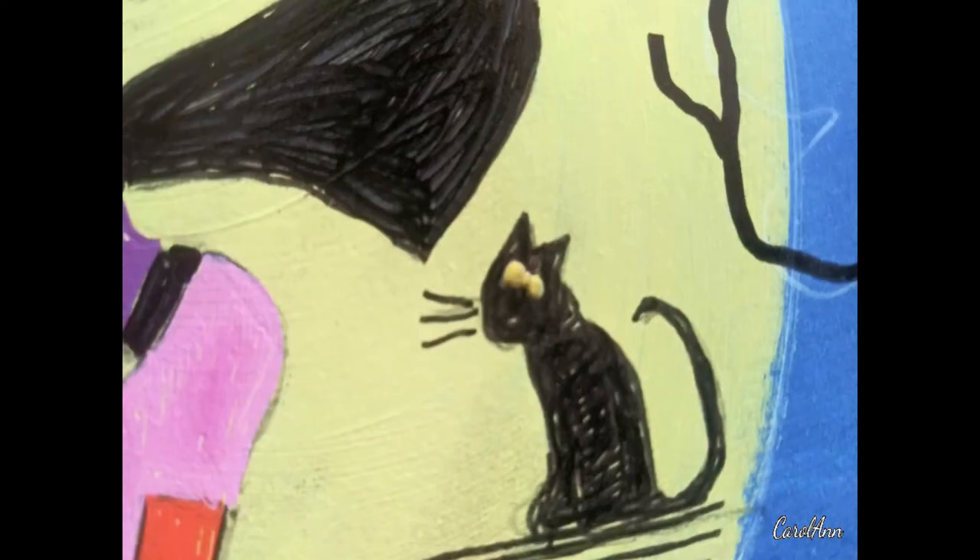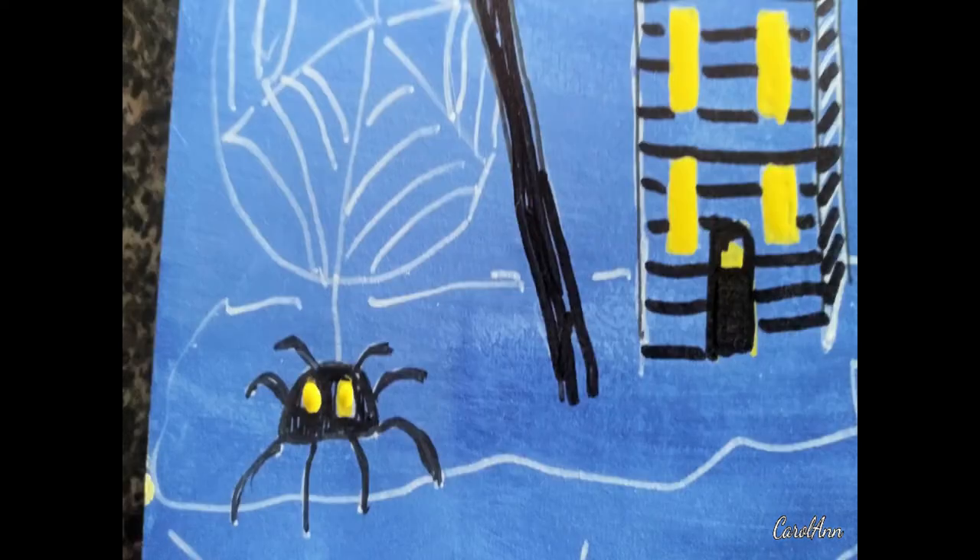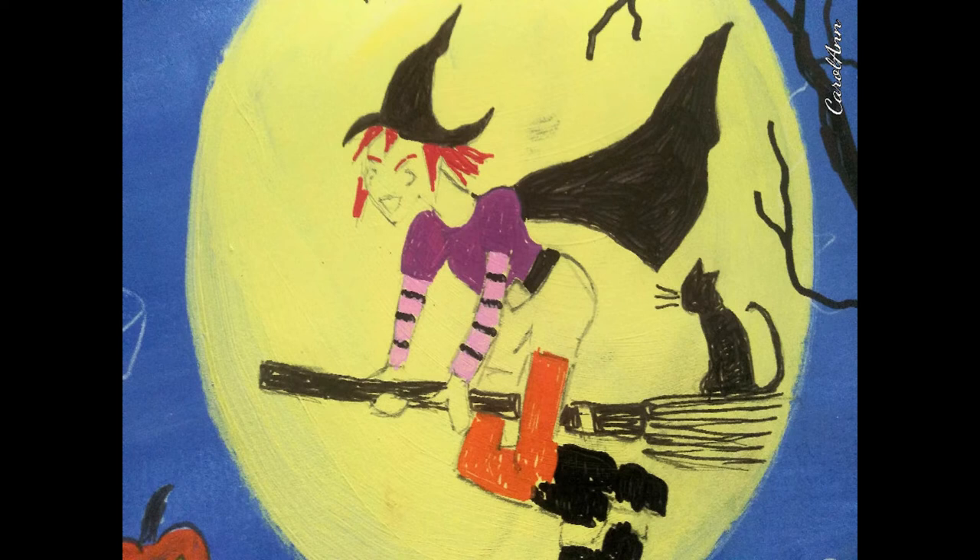The witch's cat is riding on her broomstick and her pet spider is waiting for her near the house. The witch's stockings are orange for Halloween, but her favorite colors are pink and purple, so that's what she has on top.